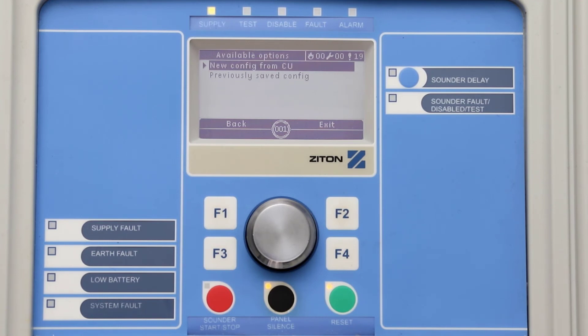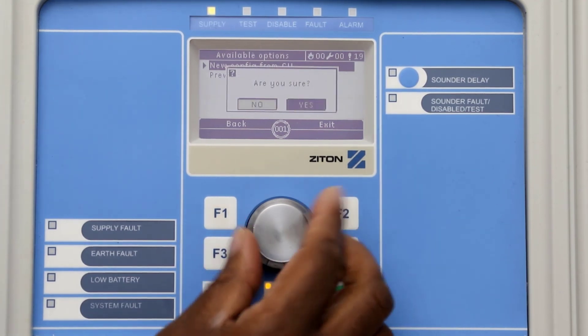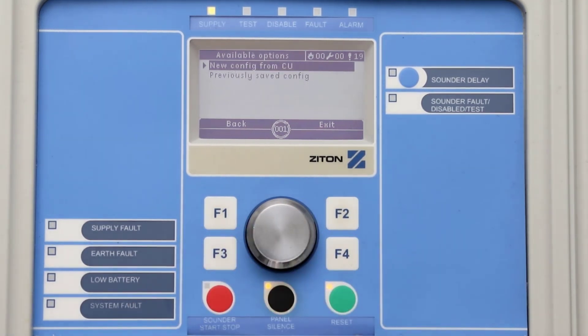You now have two options. Selecting the option New Config from CU will load onto your panel the information that was saved from your computer. Selecting the option Previously Saved Config will load the information that was previously saved onto the USB stick from the panel. For this example, I will load the information from the computer — select Yes and press the jog dial button.